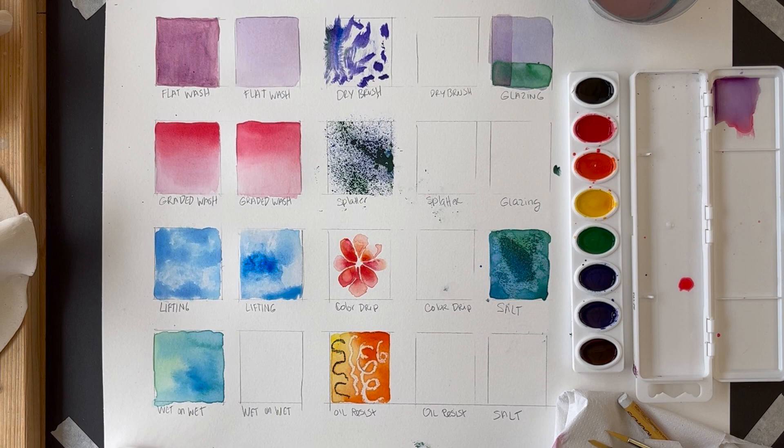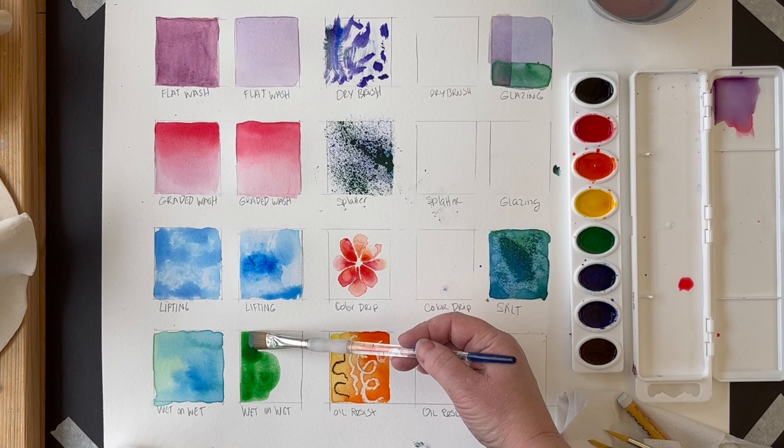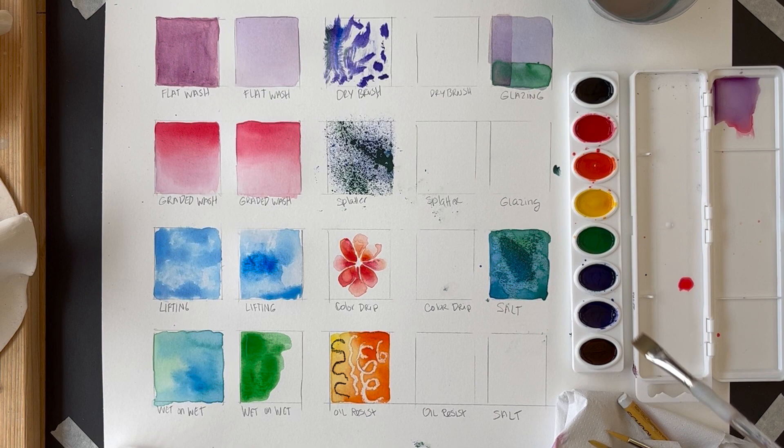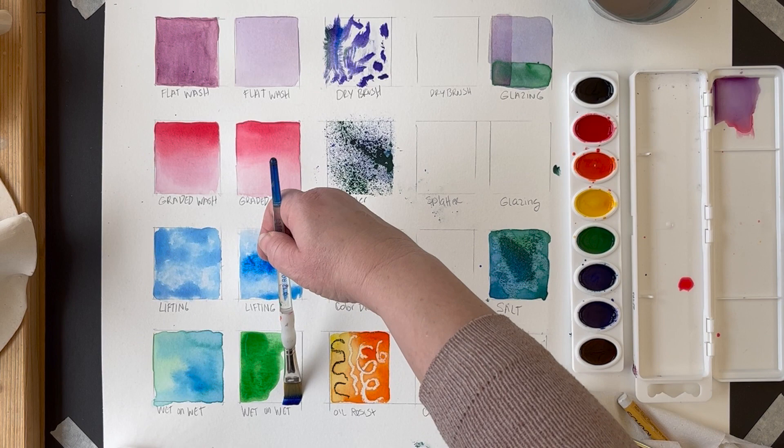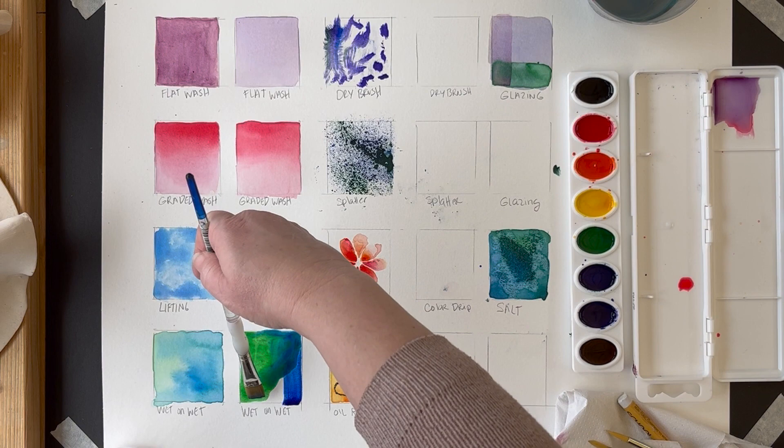The next technique is wet on wet, which is great for watercolor because it lets you feature how water can lose control and let the paint move around the surface. Make sure you have a lot of water on the brush, start adding one color, then add an adjacent color, and just let them intersect and interact. You can keep adding water at those points of intersection, or let them form hard edges. There's not a lot of control with this technique, but it's a really great watercolor feature.